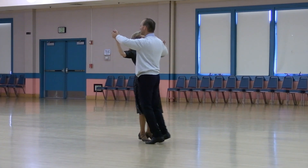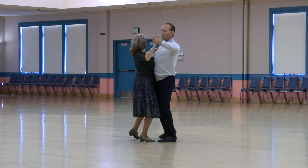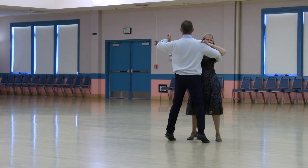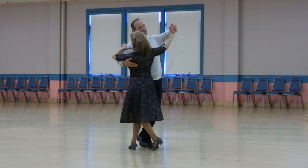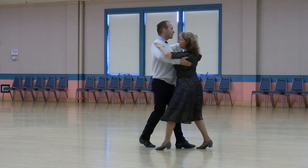Slow fishtail. Turn left side lock. Check back and hold. Face reverse. Turn left and chasse to banjo. Forward quick outside change to banjo. Checking. Slow fishtail. Turn left side lock. Checking back. The face line.